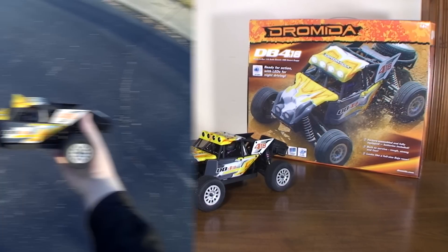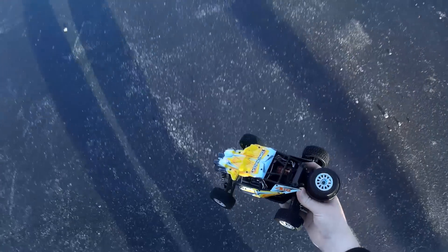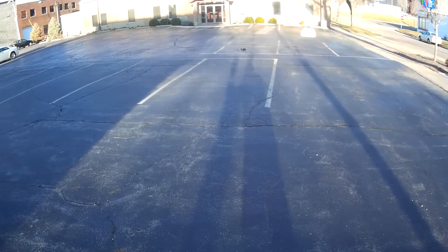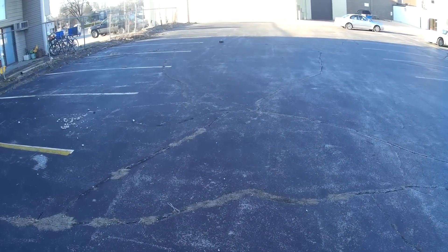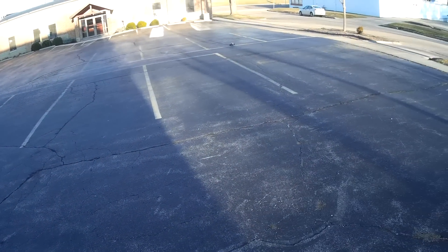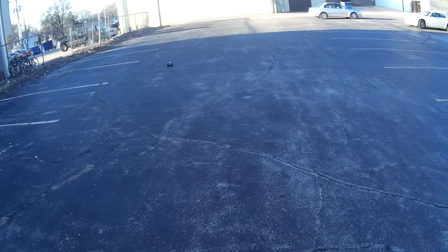Alright, this is the run footage of the Dromada DB 4.18 desert buggy. We'll start out on the pavement and do some speed runs. There's full speed — not super fast but fast enough to be fun. I think they say about 20 miles an hour on this one. This one also makes some weird noise — kind of a weird high-pitched squeal to it.